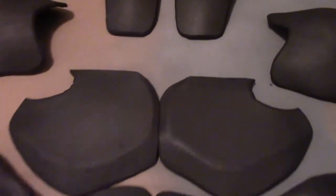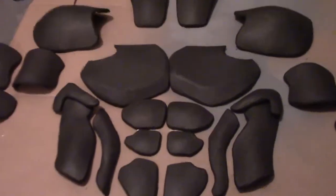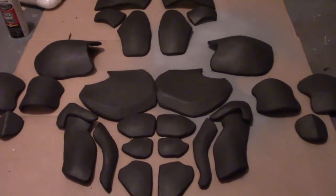The chest needs a little bit of an adjustment — the curves don't quite match up there, but I can clean that up later. Overall, pretty happy with the results.